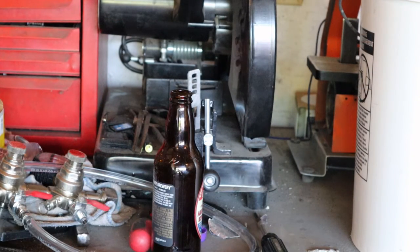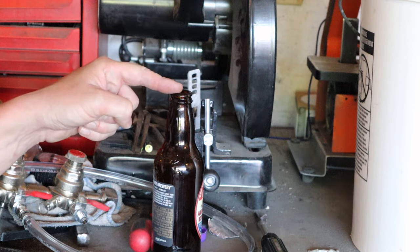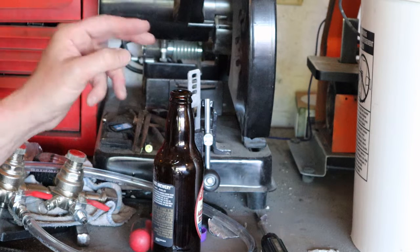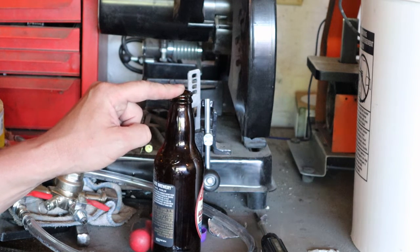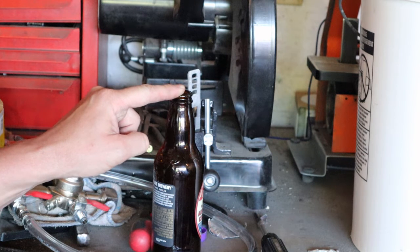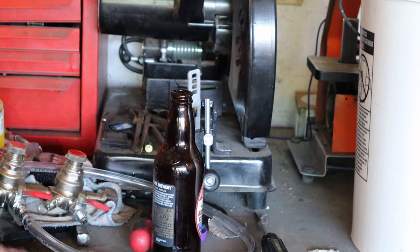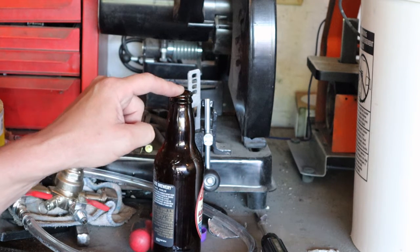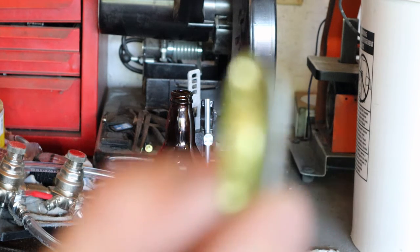You can reuse bottles as long as they are not twist-off bottles. Anything that requires a bottle opener to open can be reused — you just have to clean and sanitize them, which you'd do with new bottles anyway. When cleaning in hot soapy water you can easily peel the labels off, but I found it's really cheap just to buy bottles, and this goes for both beer and wine.